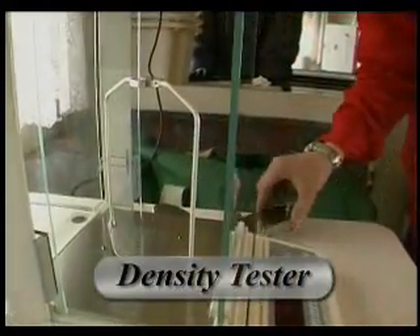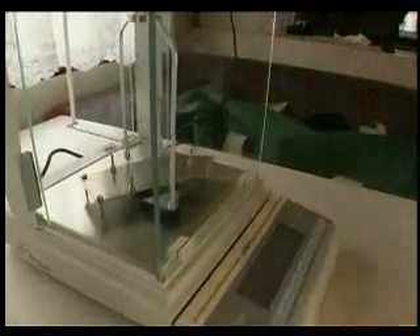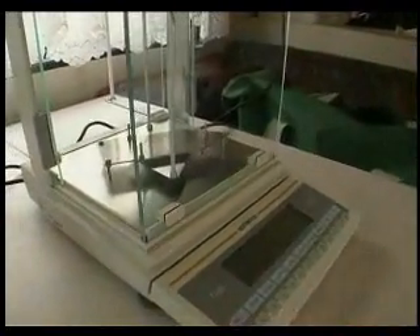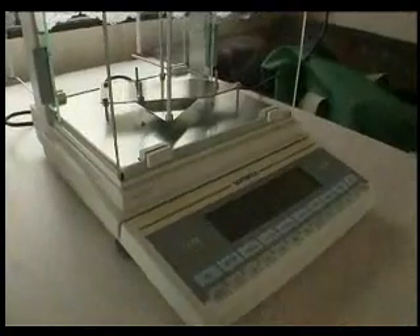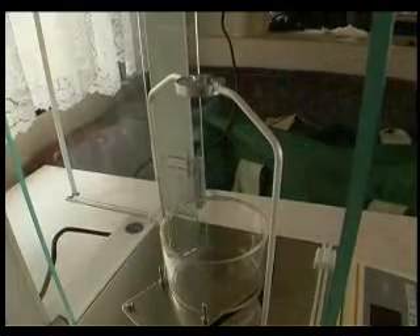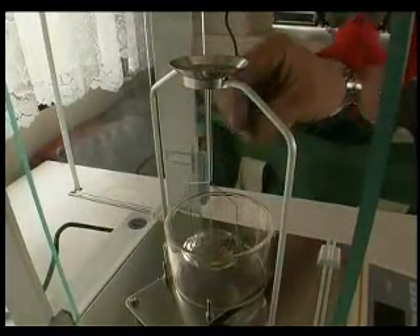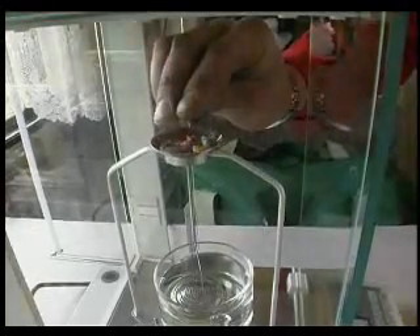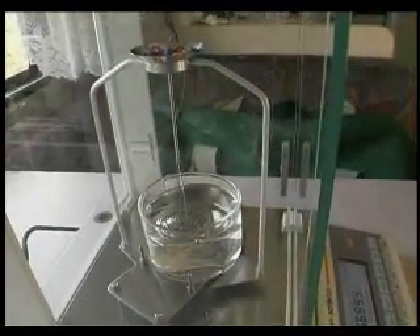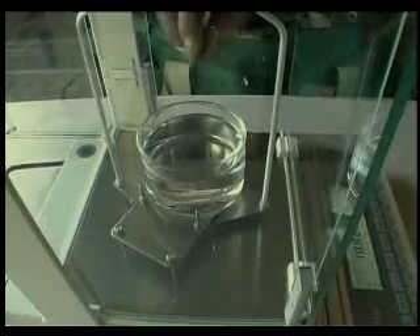The analytical scale can be turned into a density tester by adding a supplementary attachment. Two measurements are compared for the density measurement: the sample is weighed firstly with air, and then it is weighed in methanol.